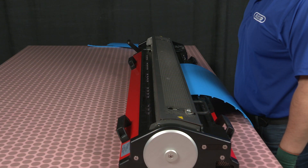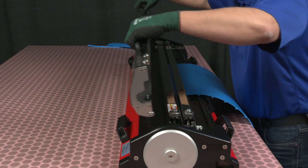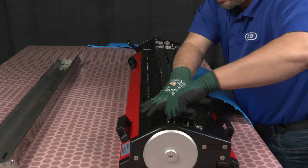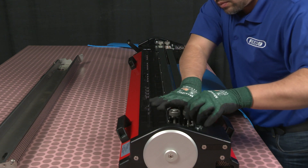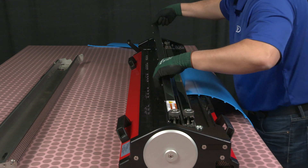Once the Amigo has cooled down to 40 degrees Celsius, open and remove the heat shield, the clamp bars, and the belt to inspect the belt prior to skiving off the splice bead.